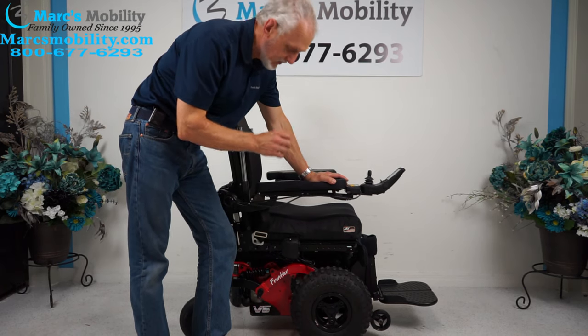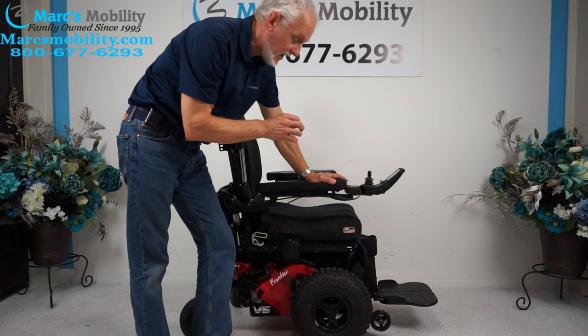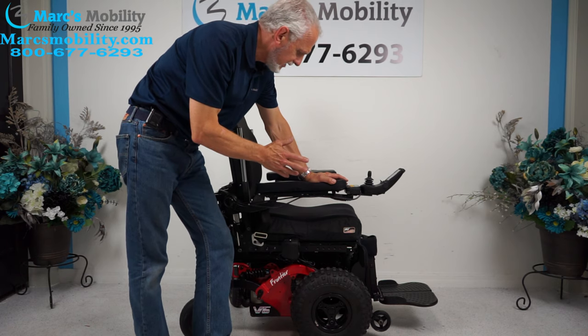We have here a Frontier V6 power chair. This is an extreme power chair. This is for some of you out there who like to do some rough terrain — this would be one to look at.